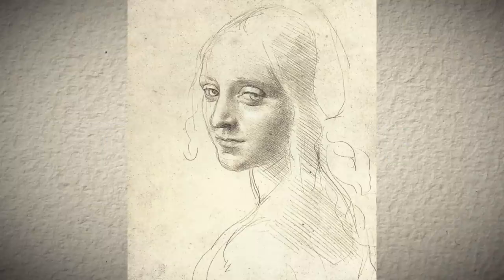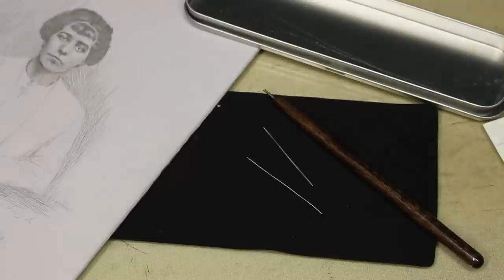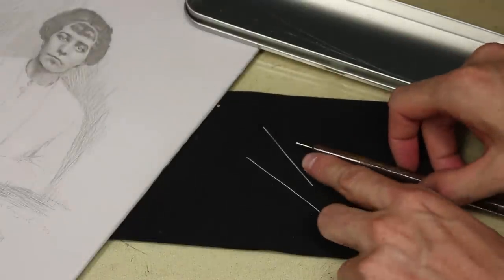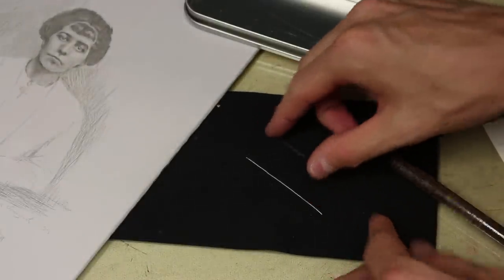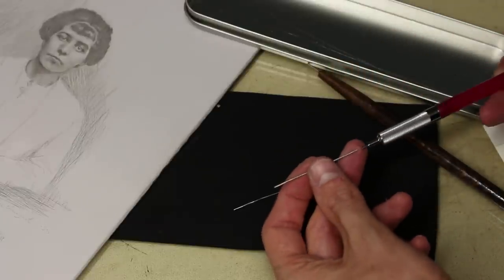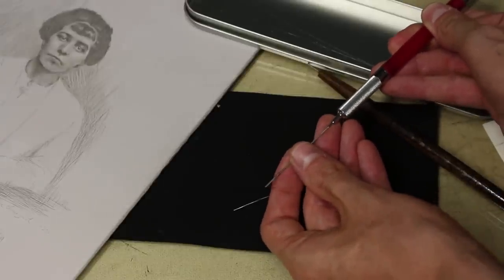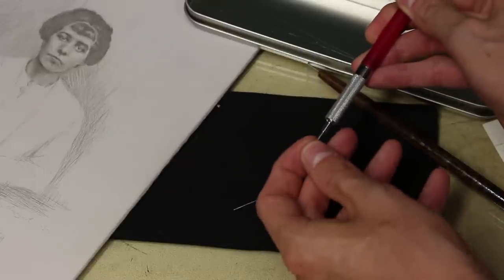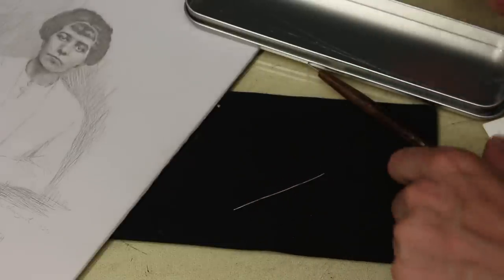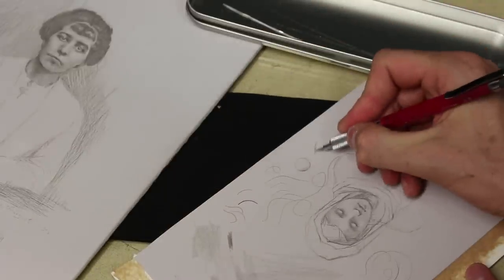The technique used is silverpoint and cerise white on prepared paper. Silverpoint is an old drawing technique that was used before graphite was widely available to artists. It is not commonly used nowadays, mostly because, unlike graphite, it can't be erased. So with silverpoint, every line is definitive, which says a lot about da Vinci's talent.